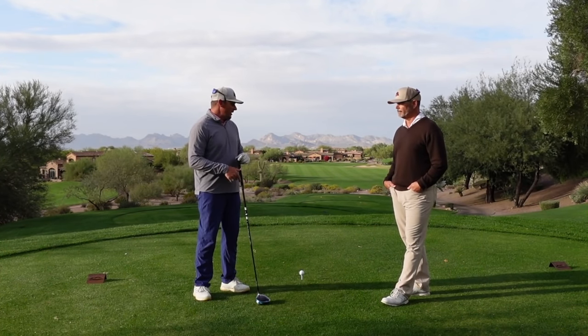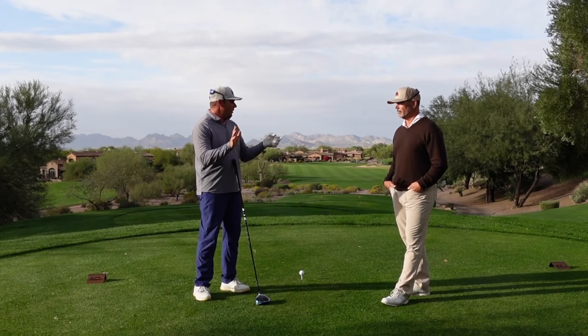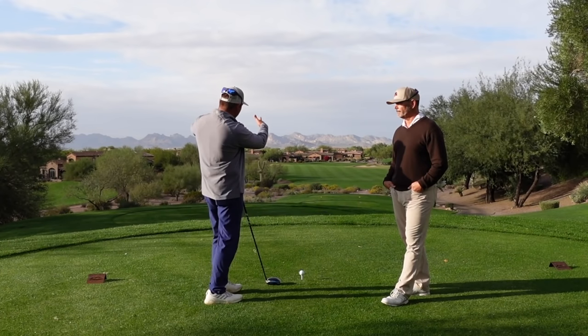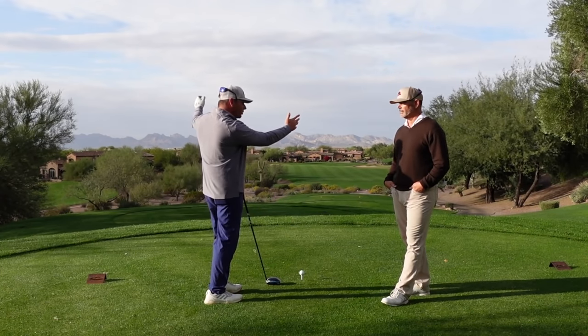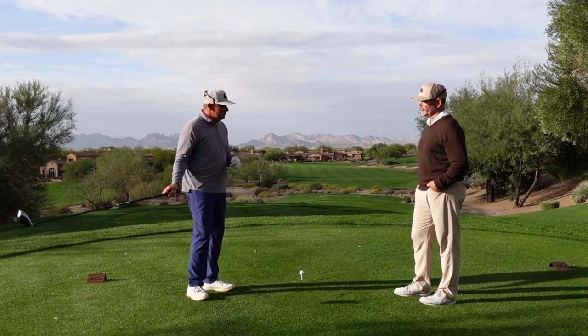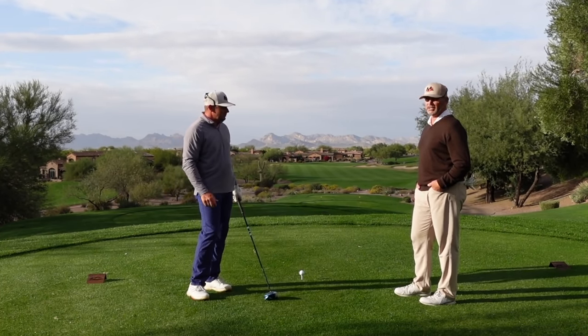The average person is going to hit it at least as crooked as a pro, even though they don't hit it as far. So they better pick an area to put the ball into that's at least 30 to 40 yards wide, minimum — especially off the first tee when anxiety is generally at its highest.